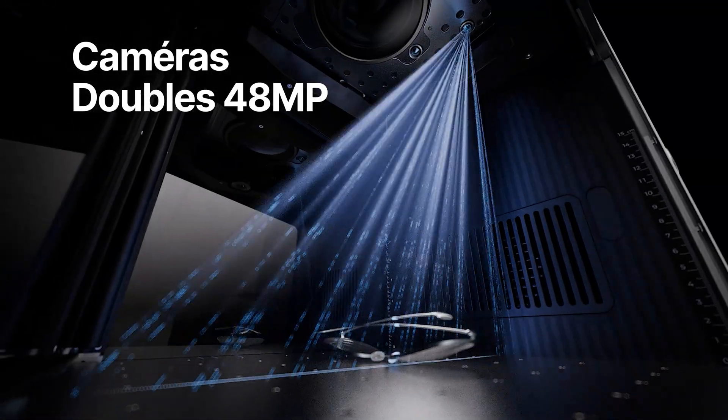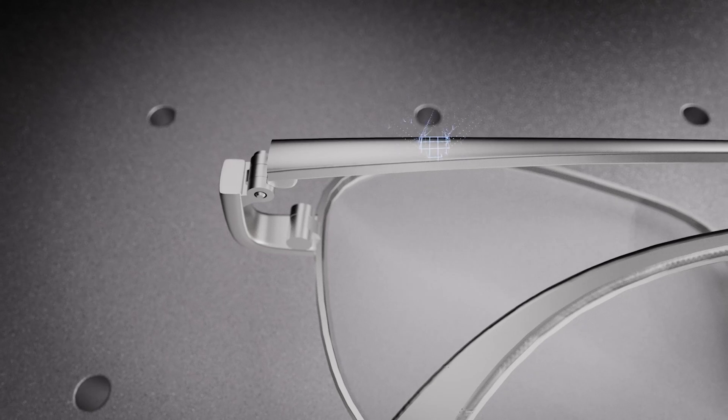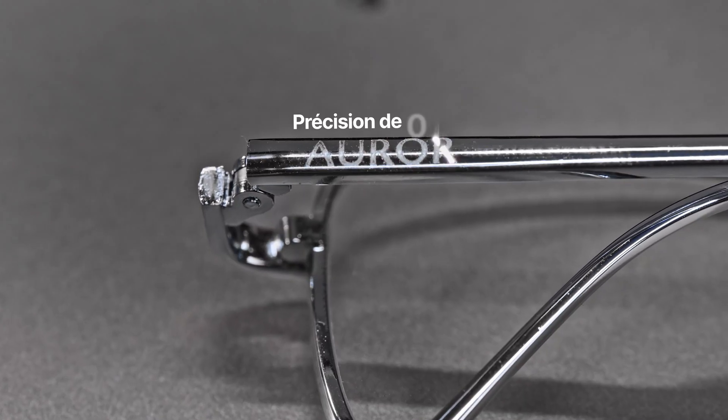Thanks to dual 48-megapixel cameras, Xtool F2 Ultra now achieves positioning accuracy up to 0.2mm.